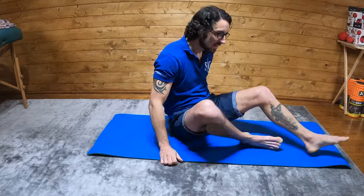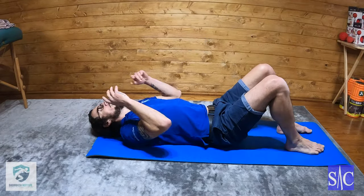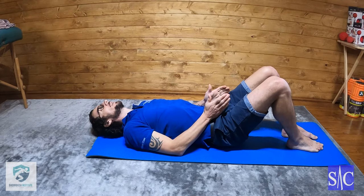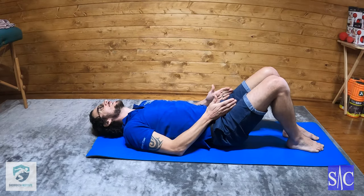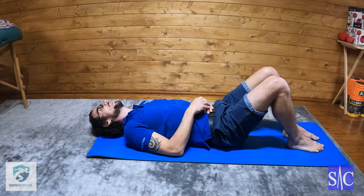Progression four for your cervical anterior activation. It's called a floor angel. So I'm going to lie on the floor as before. Hips, knees, feet in line.